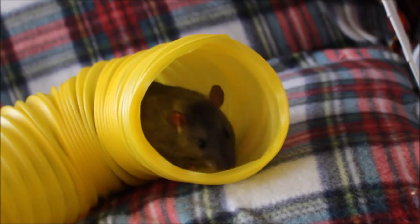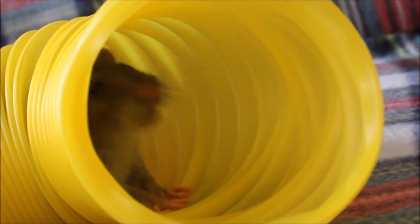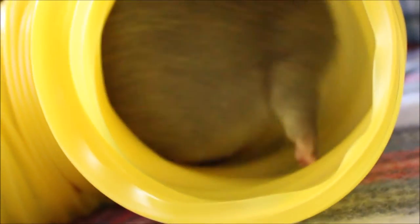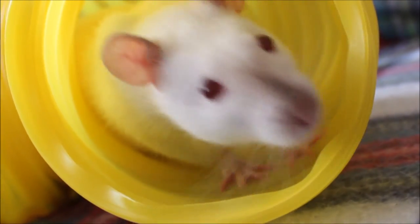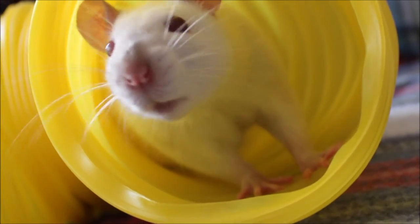I would also recommend scatter feeding, which helps with getting them to eat a representative cross-section of everything in the mix. At the moment I have two adult does and I feed them 35 grams of this mix each per day, plus fresh food. I scatter that around the cage, and I do measure it out to the gram, though you could probably eyeball it.